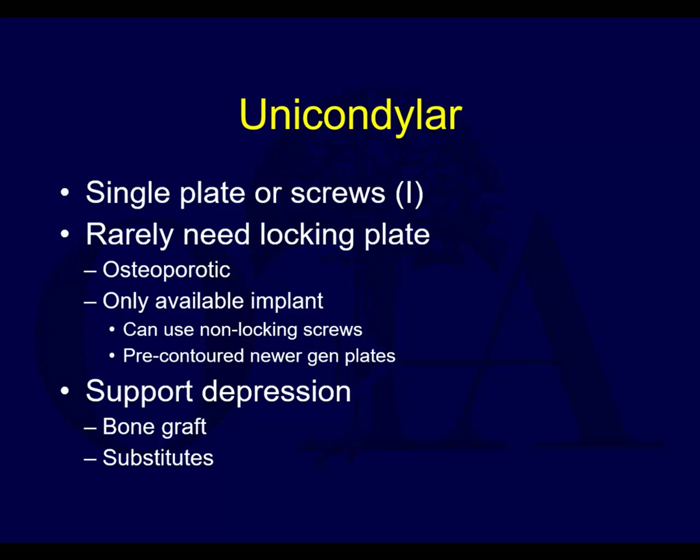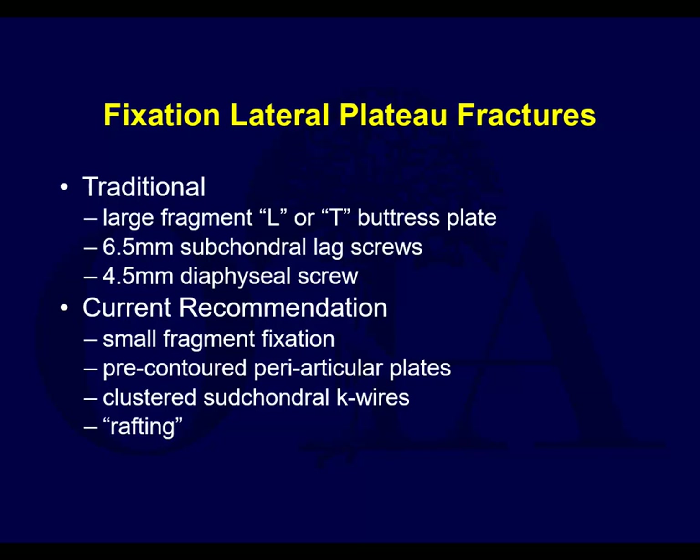The newer plates are pre-contoured and can have locking screws, but you certainly don't need to use them. If there is a split depression, you support the depression. We typically use bone grafts and bone graft substitutes. We use rafting type screws for the subchondral bone. In the old days you used larger fixation - 4.5 and 6.5 implants. Currently we use 3.5 and sometimes 2.7 or K-wires to provide subchondral rafting.